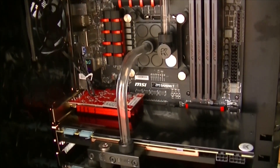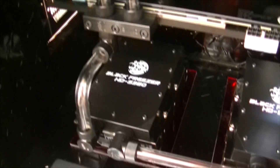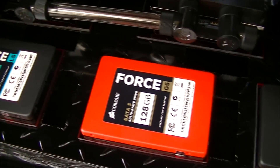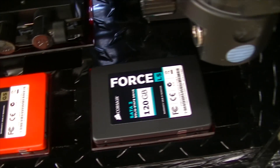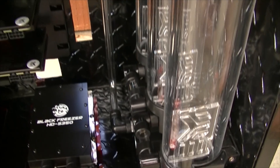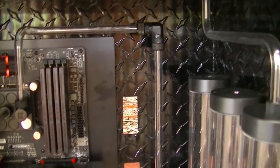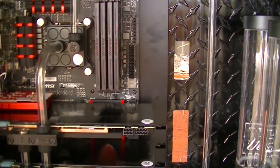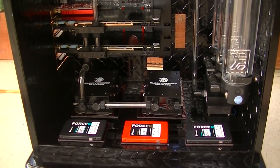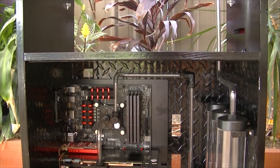On the motherboard you can see we have some Avixia RAM and we also have EK water blocks on both our CPU and the video cards. I would like to say a big thank you to EK for sponsoring this build, as they have provided us with all the tubing, fittings, and reservoirs. MSI are another sponsor and they have provided us with the motherboard, so a big thank you to them as well.